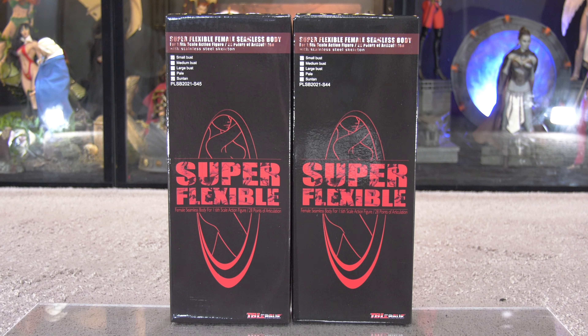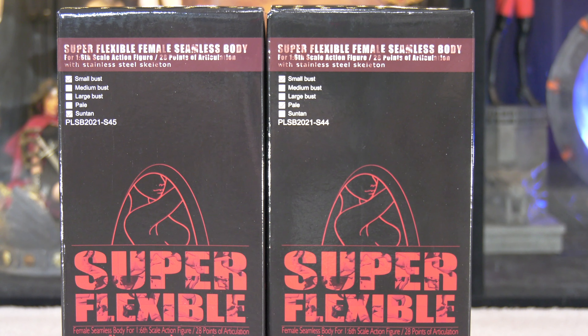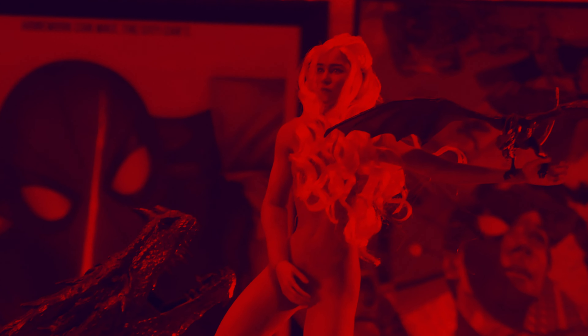Oh yes, oh absolutely yes, we are going to be unboxing and reviewing a couple of the TB League Fyssen bodies. Hello folks, this is Denobi2 and thank you for joining me once again on another visual tour.